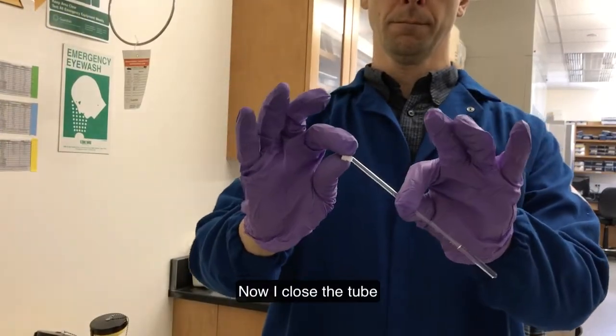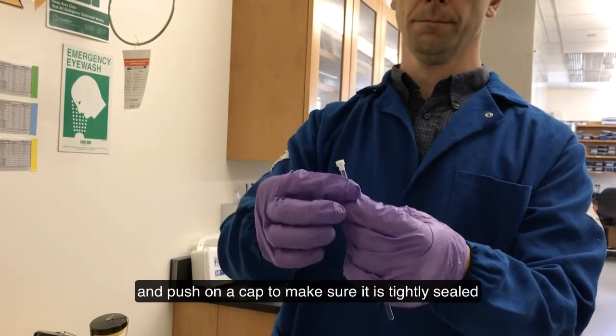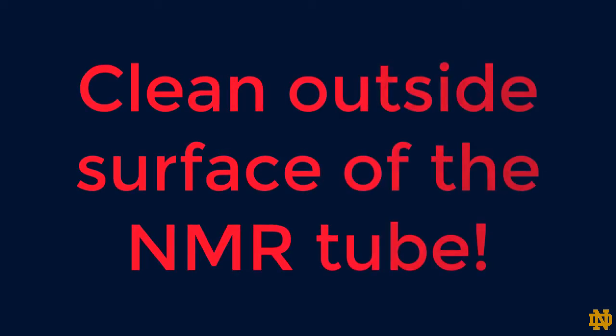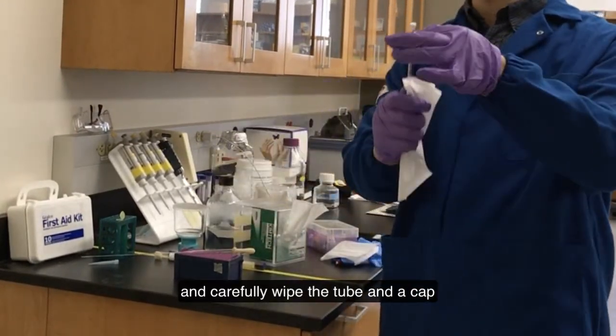Now I close the tube and push on a cap to make sure it is tightly sealed. My next step is very important — I must clean the outside surface of the NMR tube to remove any residue of chemicals. I grab a tissue and carefully wipe the tube and the cap.